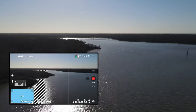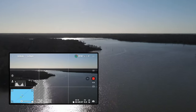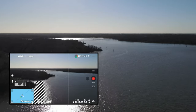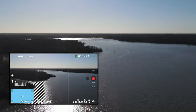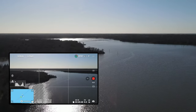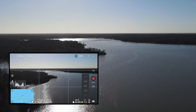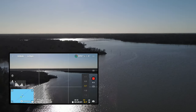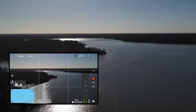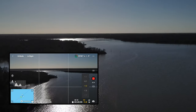Looks like I'm heading pretty much the same direction that I headed out, so let's just fly back. Maybe I'll try to cut down some of that reflection — let's try modifying the value. Minus three, minus seven. I've got some zebra stripes on the water, so I don't know if that's making a difference, but let's see.